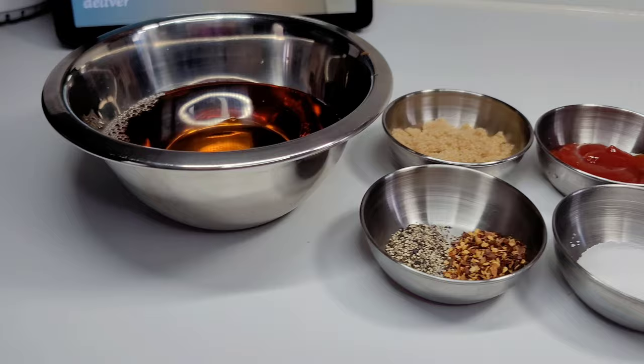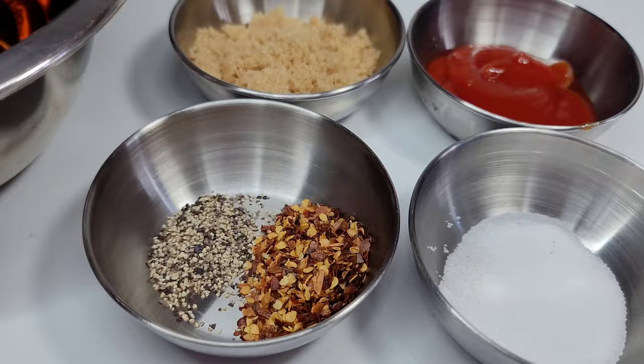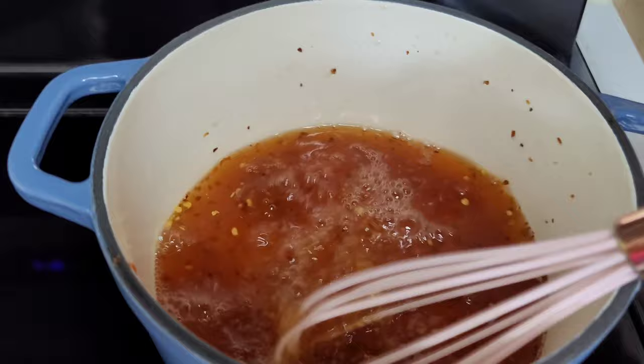Here's what you'll need for this sauce: apple cider vinegar, brown sugar, ketchup, black pepper, red pepper flakes, and some salt. Add all the ingredients to a small saucepan and bring it up to a boil. Once it starts to boil, turn the heat off, allow it to cool down, then transfer it to a bowl or whatever container you want to store it in.